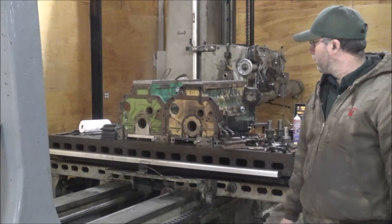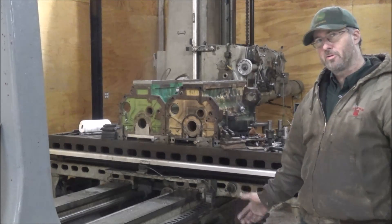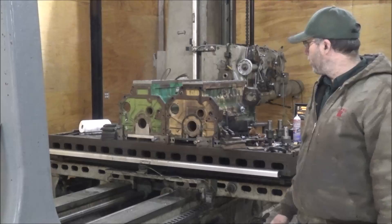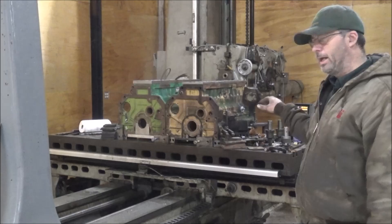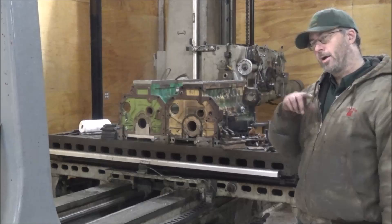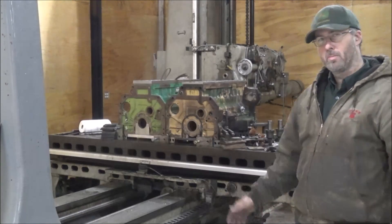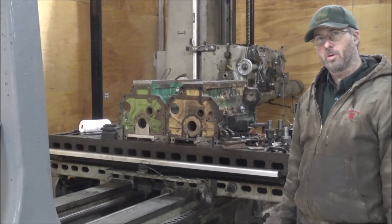We've got two John Deere blocks sitting up there. This is the standard pump hole job. I thought it was going to be slick and set these up the same and be able to do them both at the same time, but it turns out that the bore centerlines to the machining on the bottom of the block vary about 27 thousandths, so I'm not going to be able to just do the holes and go straight over and do the other holes. I'd have to offset it. So the thing I'm going to do is just do them one at a time, and that way the bore centers stay exactly where they're supposed to be.